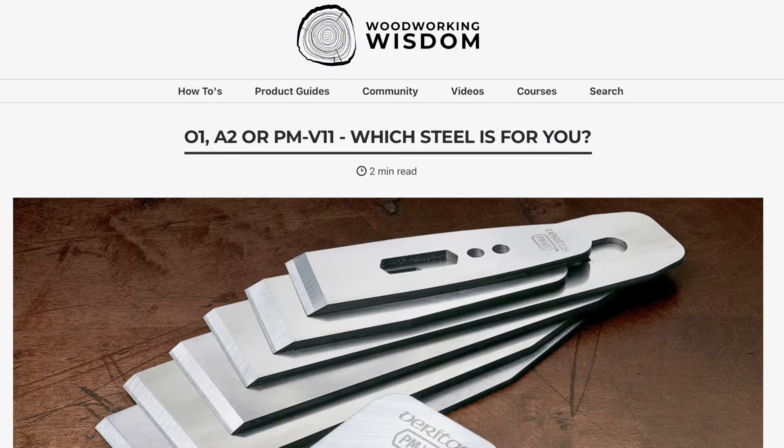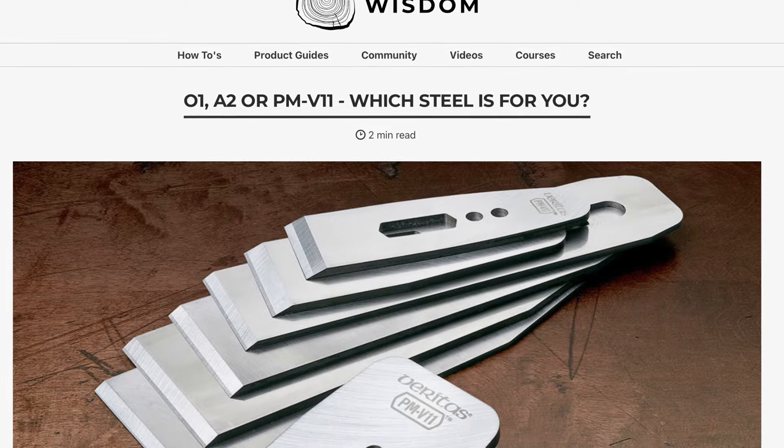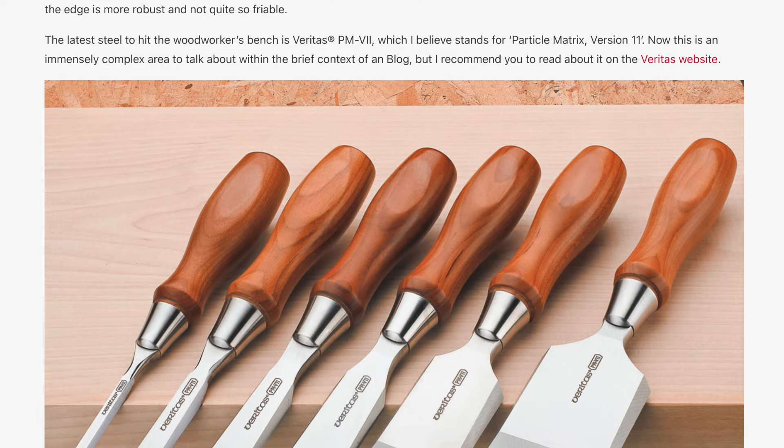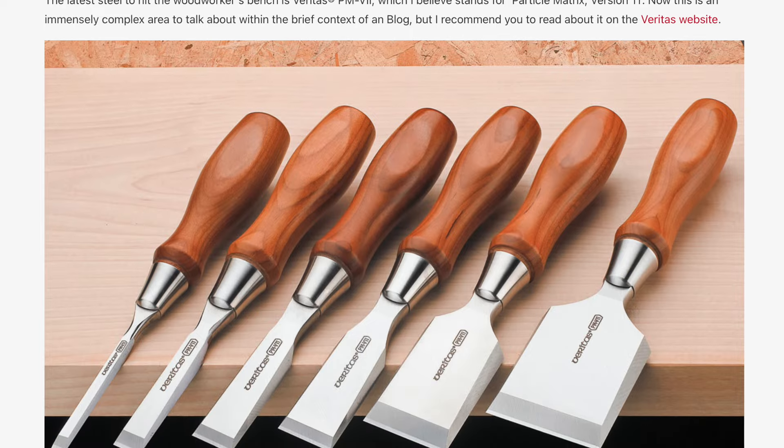So those are my feelings about block planes. Feel free to have your own preferences, and if you really want to geek out on the subject of blade steel, there is a great blog on the Axminster Tools website — I'll make sure I throw a link to that in the video description.